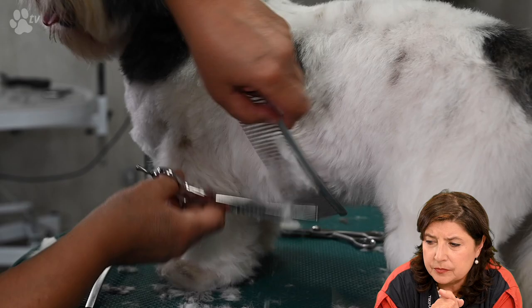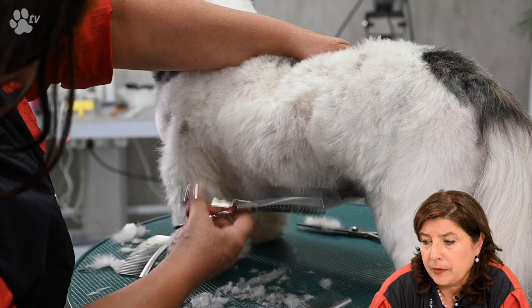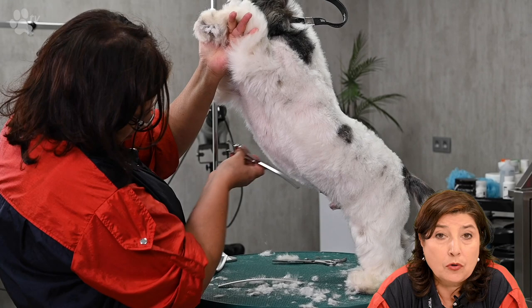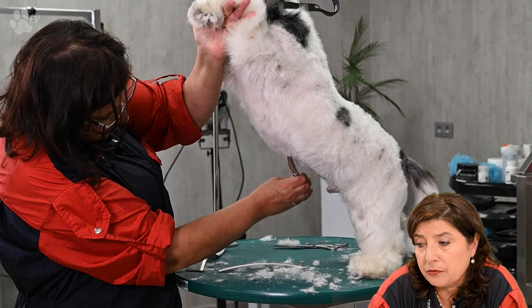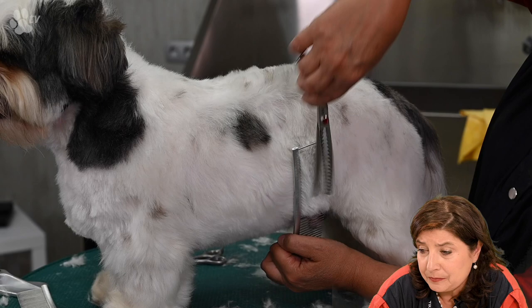Here you see me going from back to front, moving a bit more forward each time — this way you'll have a very nice finish. Now I'm using the curved combs freehand — with my left hand I'm holding the skin very tight to have a nice finish at the loin. Here I'm trying to lift to make the tummy as nice as possible. Boomer doesn't mind being lifted at the front legs, so it's easier for me to finish the tummy. Lifting the coat little by little, we will have a very good finish.